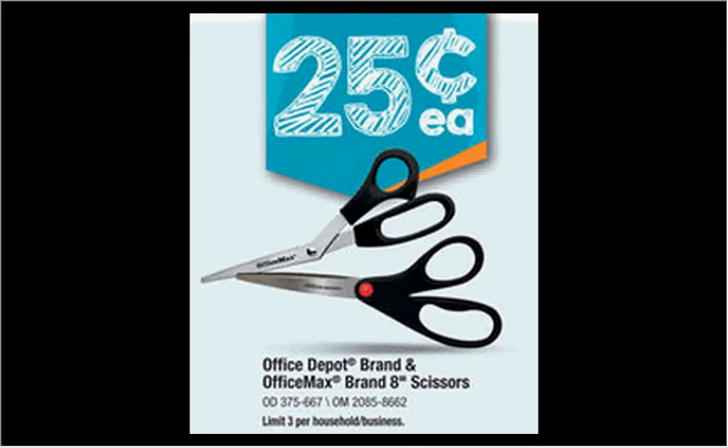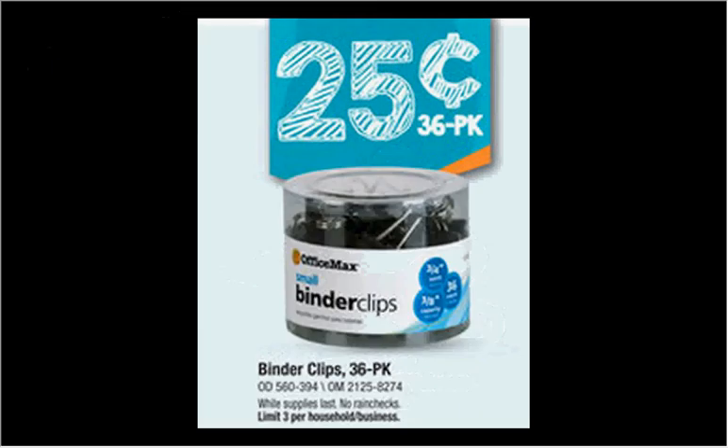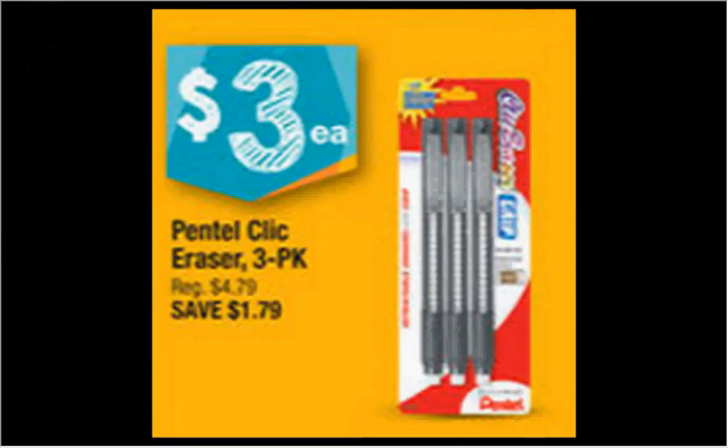First, at OfficeMax or Office Depot, the 8-inch scissors are on sale for $0.25, limit of three. Also, the Office Depot binder clips, the 36 count, are on sale for $0.25, limit of three. The Pentel Click Eraser, the three-pack, is on sale for $3.00, so that's a dollar each.